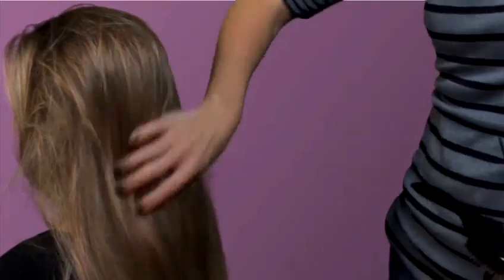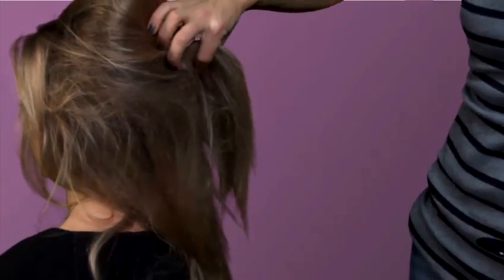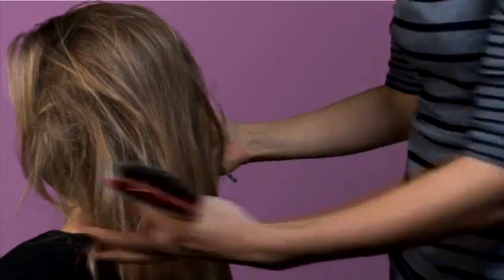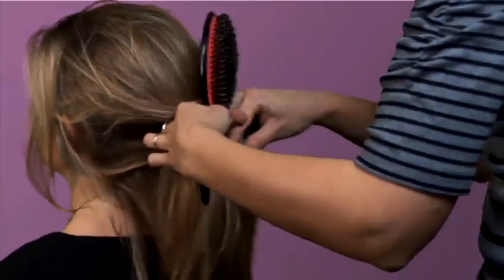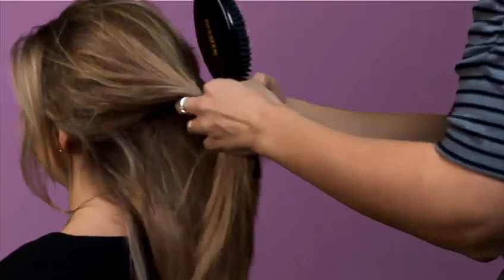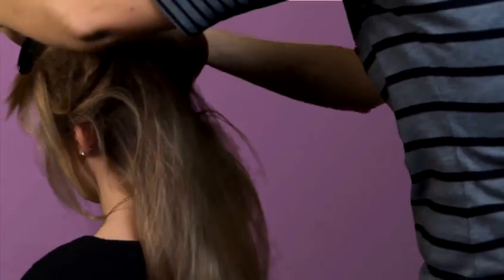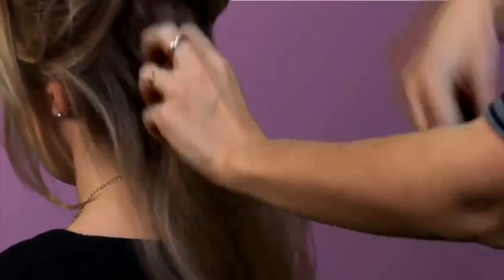Now the hair has been tangled a lot underneath as well. There's been lots of back combing. So the best way is to take sections from the bottom and work your way up — similar to if you try to detangle wet hair.